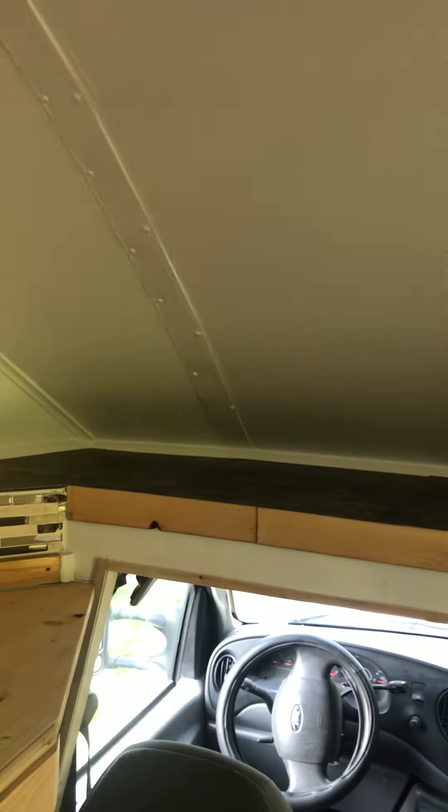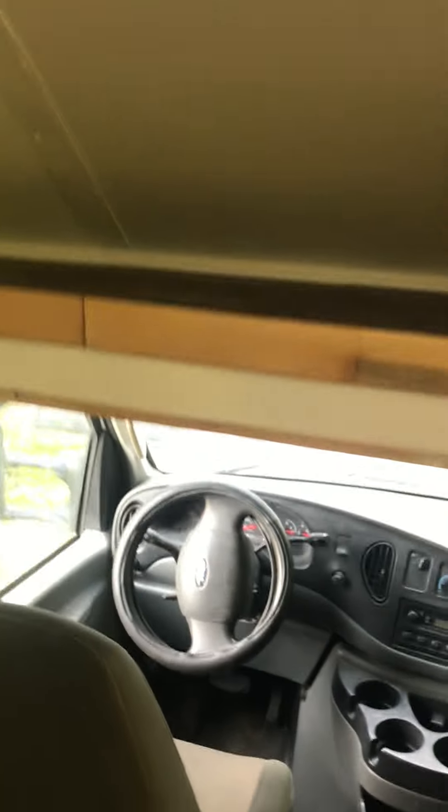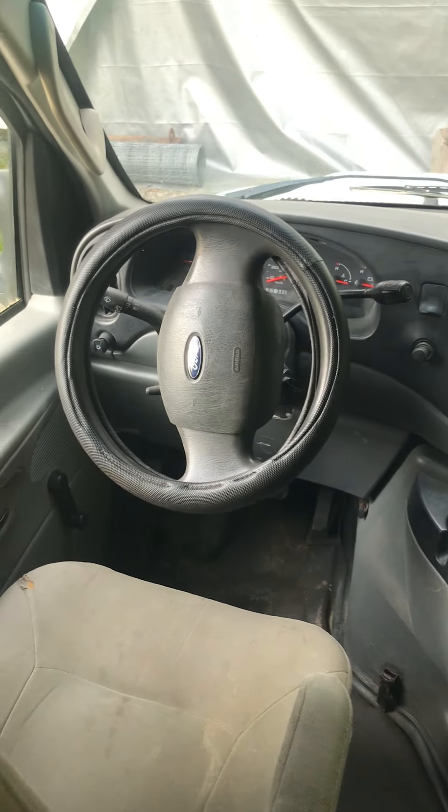Here we've got the cab and the cab-over. We refinished this with tile up top. When we lived in here we put a bracing system on the front and utilized the space as like a pantry. It was amazing how much storage we could fit in there. We've got a basic E450 double passenger crew cab there for the driving side.